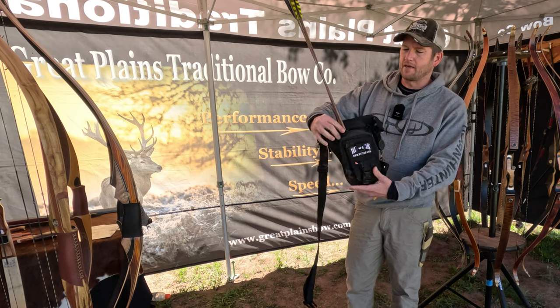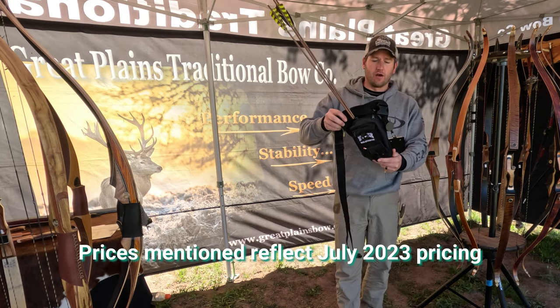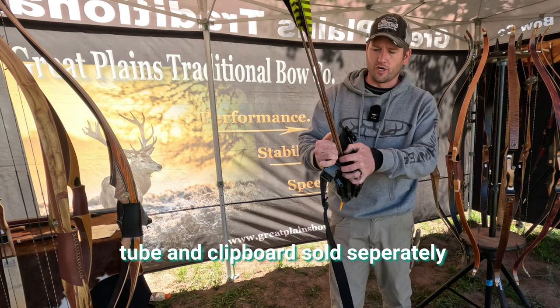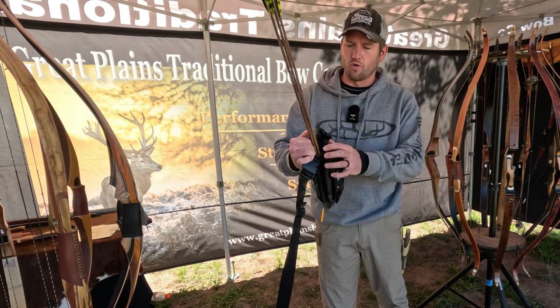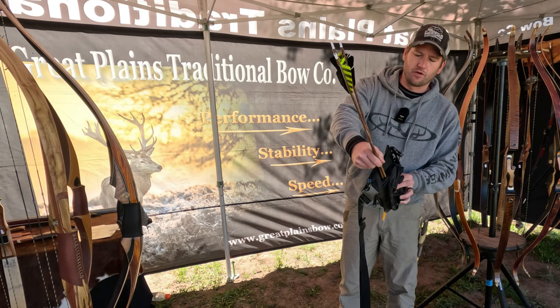It's a real lightweight pack. These things retail at only $50 — incredible value for what you get. You've got your little tube here to hold your arrows, and you don't have to put this tube in if you don't want. I like the little tube; it works really good because the arrows go in really easy when you're out on the course.